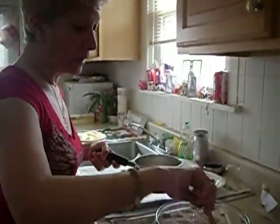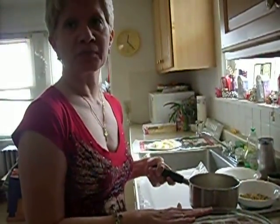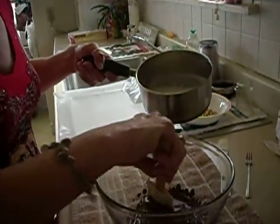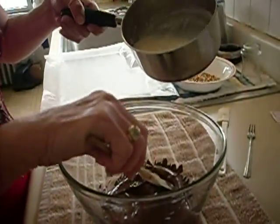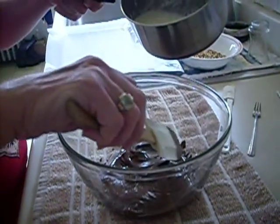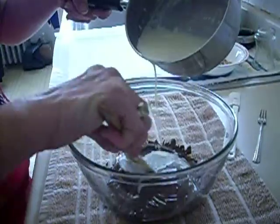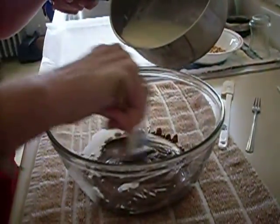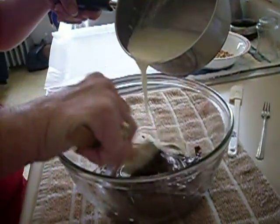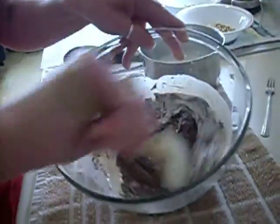Now what we're going to do — we also have one cup of semi-sweet chocolate chips. We're going to incorporate the heavy whipping cream into the melted chocolate a little bit at a time. You don't want to pour it all in. It doesn't look like it's going to emulsify but it will gradually come together.